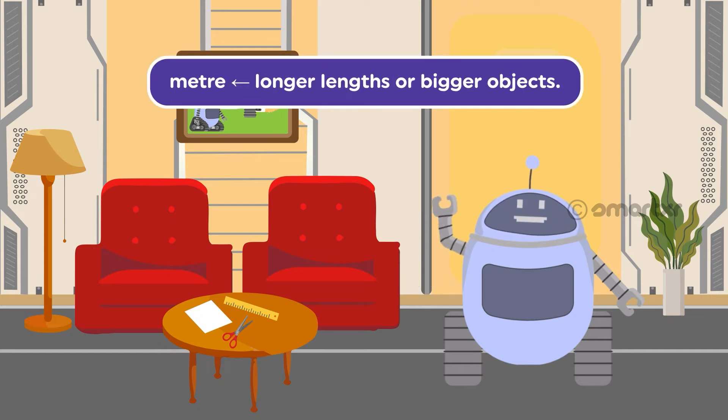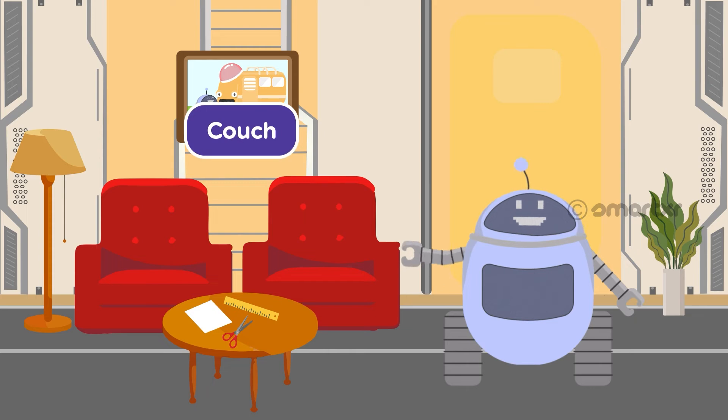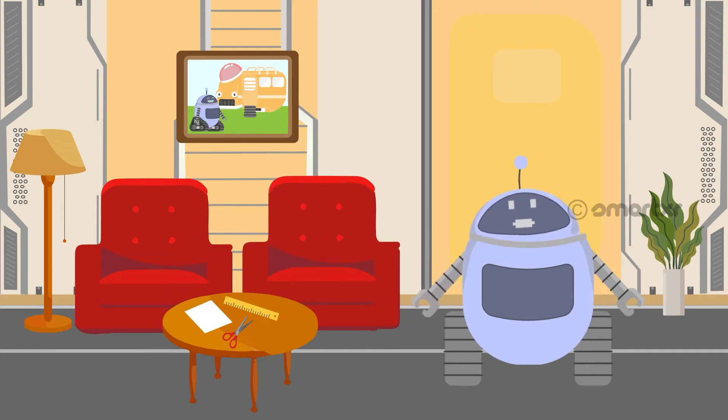Let's find out! When we have to measure longer lengths for bigger objects, we use meters. For example, the length of a couch, the length of this table, the length of a long rod, can be measured in meters. We can even measure how tall we are with the help of meters, so a person's height can be measured in meters. Isn't that amazing? But we can't measure this paper in meters, as it is smaller in size.